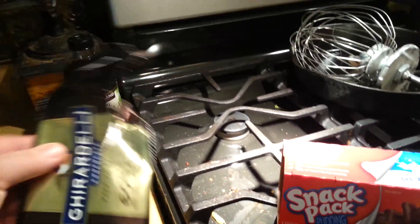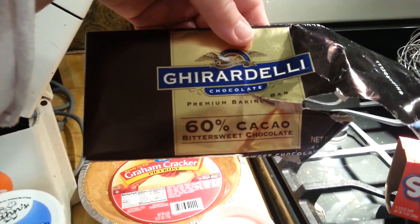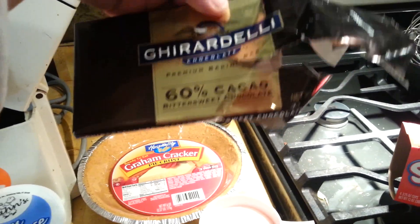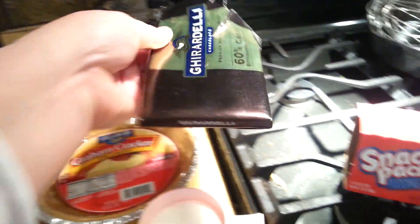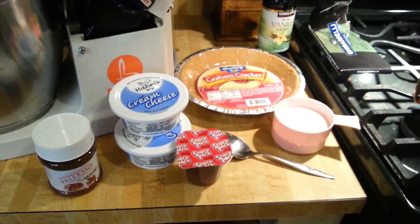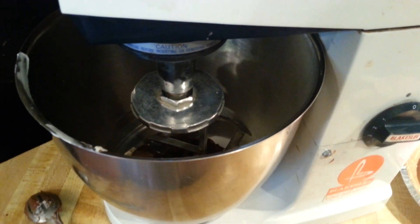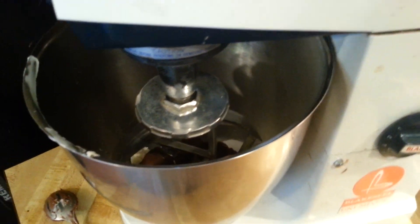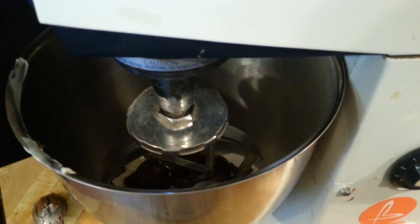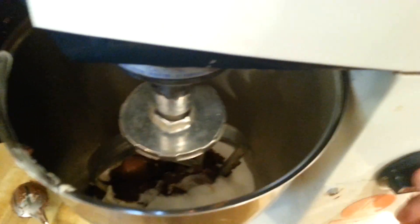And some vanilla. I happened to find this Ghirardelli chocolate in my pantry, and I'm just going to grate some up as a garnish on top. So let's get started. I have dumped all of my ingredients in there: the hazelnut spread, the cream cheese, the sugar, a teaspoon of vanilla extract, and the little pudding cup. Now we're going to just beat the ever-living crap out of this — after we plug it in.